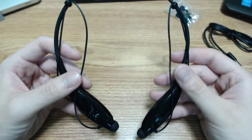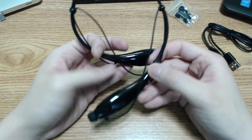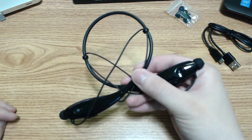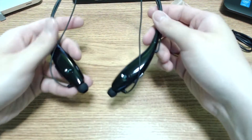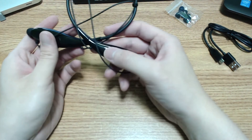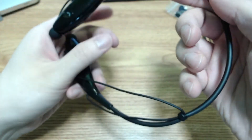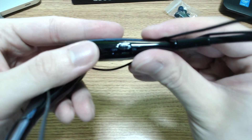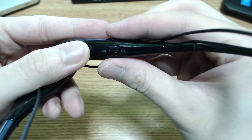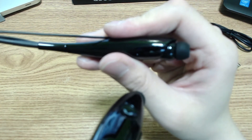The idea with this headset is that it's a lot more portable, very comfortable to operate, and you have the option of folding it so that it's easier to travel with. I don't believe that was the proper way to fold it just now — the ends here needed to be folded somehow. I'll have to recheck that as I don't want to break these on first opening. Let's take a look — so you have your on/off switch here.